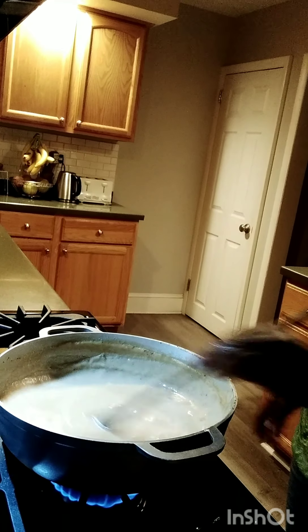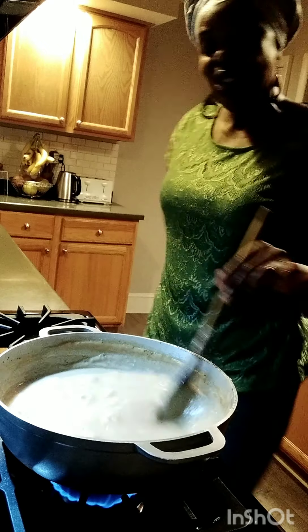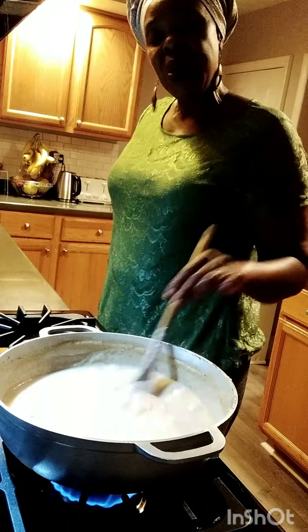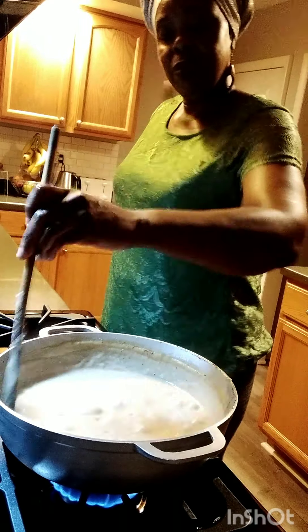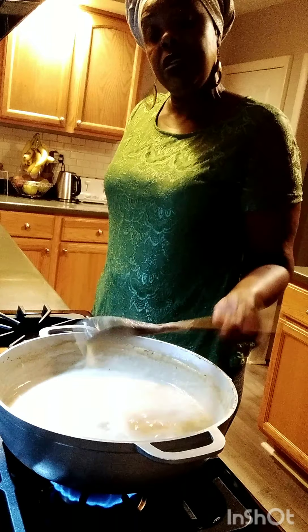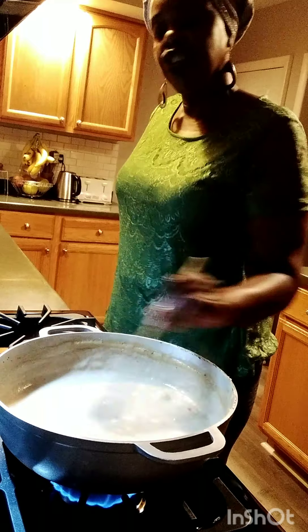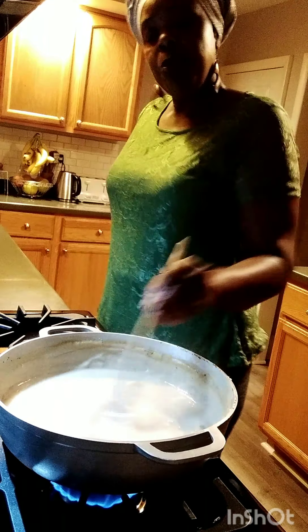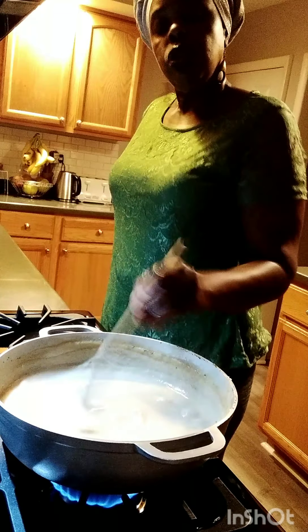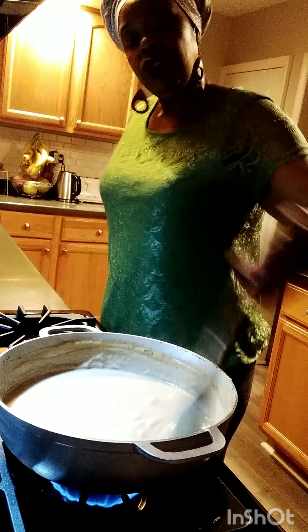Look at my porridge — wow, guys, this is looking so good and smells so good. Oh my God, this is ready, ready, ready to drink! See how easy, very smooth and everything — very nutritious for you. This is my green plantain, sweet potato, sea moss porridge.